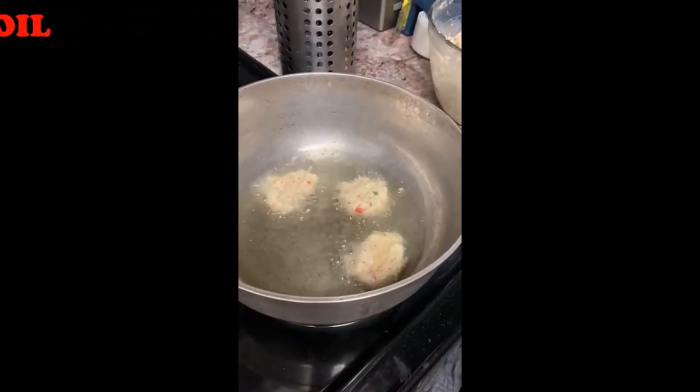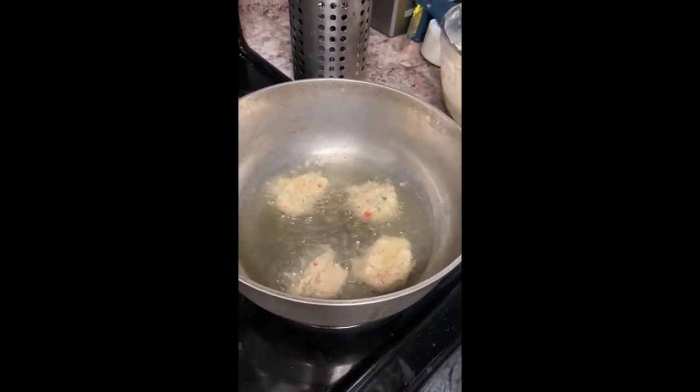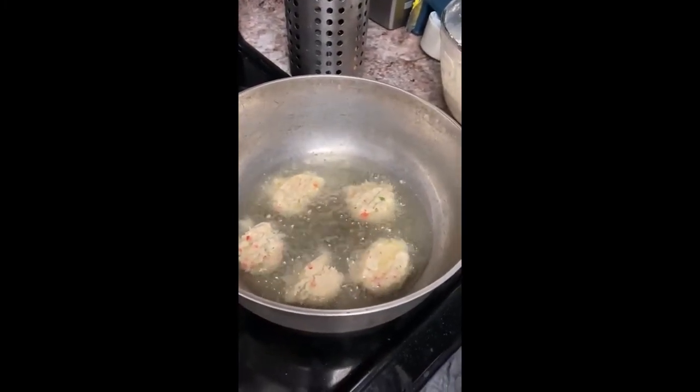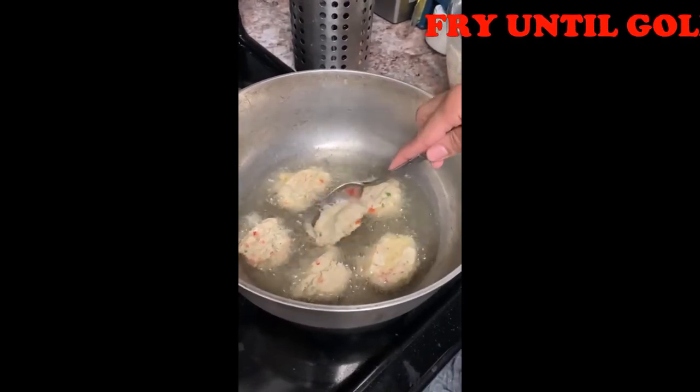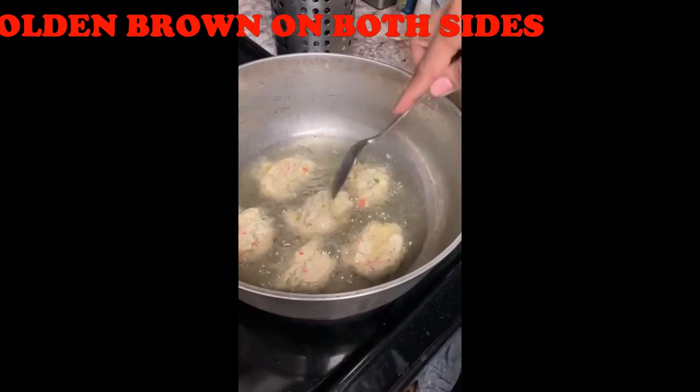Try not to overcrowd the pan — that is, do not put in too many at the same time — or it will cause them to stick together. Therefore you would have to fry them in batches. Allow them to fry for one to two minutes, or until golden brown, before flipping them over on the other side and repeating the process.